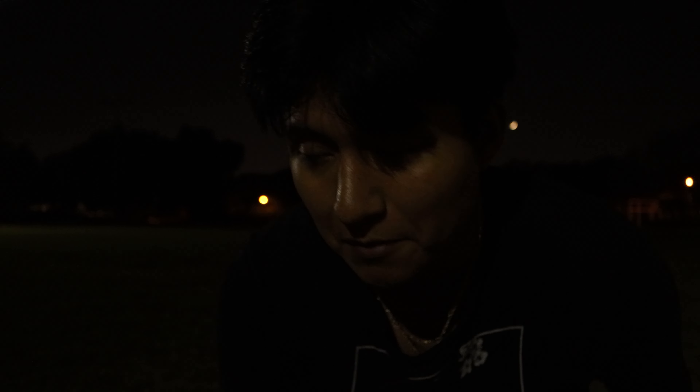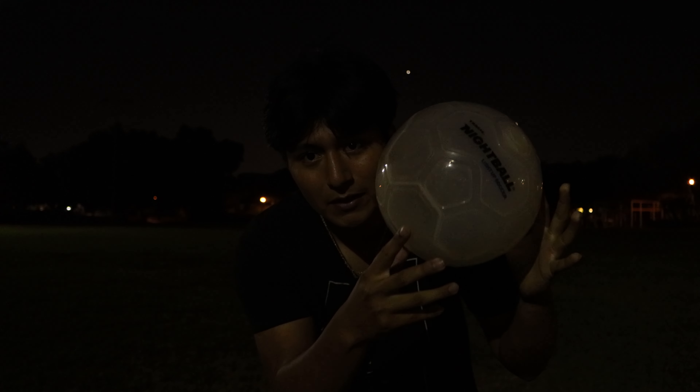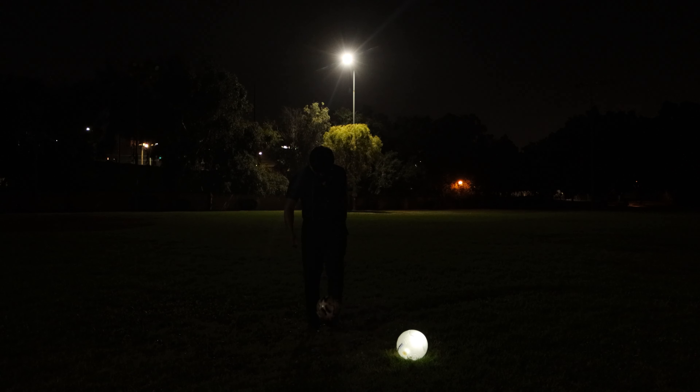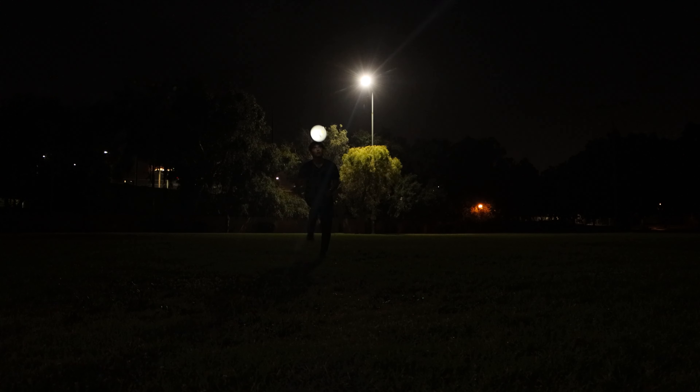So it is currently 9:42 PM and it is dark. I don't even know if y'all can even see me. Because it's the perfect time to use this light ball — it's actually kind of bright juggling. Using the normal ball wasn't that hard, I mean I was still barely able to see it, but it's not optimal. On the other hand, the ball with the lights — it was definitely a lot easier. Although the only downside is that it was a bit heavier due to the batteries, which explains why I wasn't able to do the head stall because it would always move in different directions due to the weight, but we kind of got it.